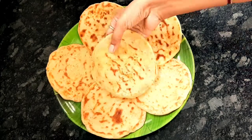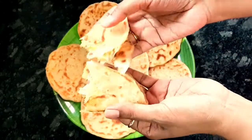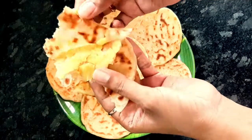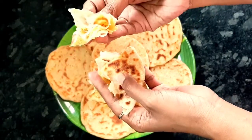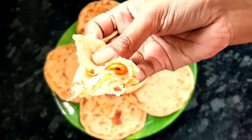Hello friends! In this video, we are going to make the same sweet recipe in the sweet shop style. Let's see how easy it is to prepare for this.